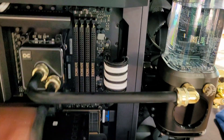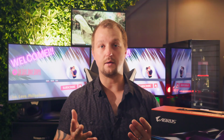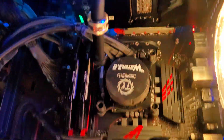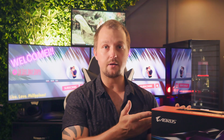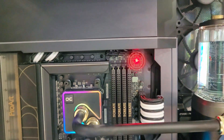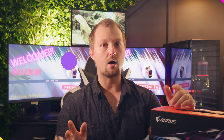If you happen to have an old PC lying around, test everything in another system — try your new GPU in an older known-working system, or try an old GPU in your new system. This helps rule out a dead card or faulty hardware and isolates whether the issue is with the graphics card itself or another component in your setup.